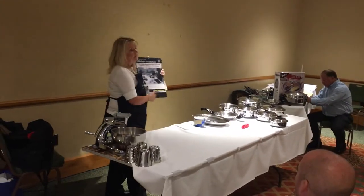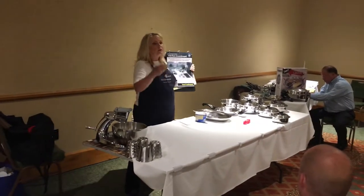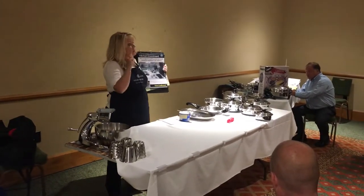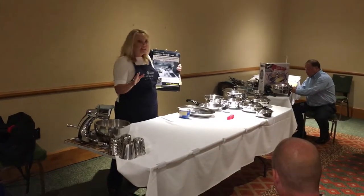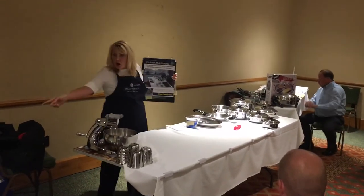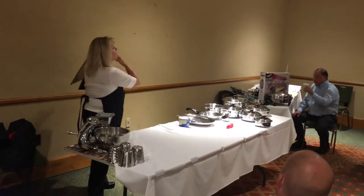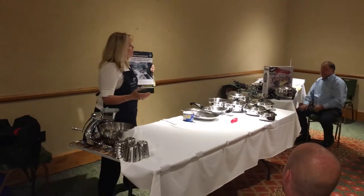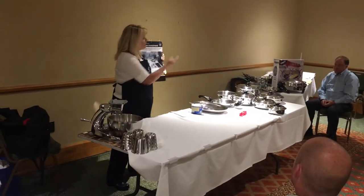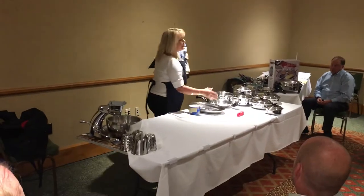Another thing we're going to talk about this evening is saving time, saving money, and saving on your health. This talks about a kitchen investment. When you build a house, what's the most expensive room? The kitchen — because you spend thousands of dollars on beautiful stainless steel refrigerators, stove tops, ovens, kitchen sinks, dishwashers, granite countertops, and beautiful cabinets. With Salad Master, we're going to show you how this cookware will outlast every appliance you've got in your home. Those appliances might give you three to five years; Salad Master is a complete lifetime warranty. Your first investment is your last investment.